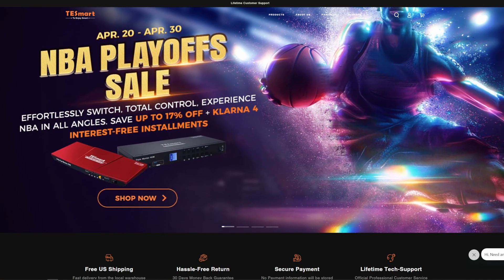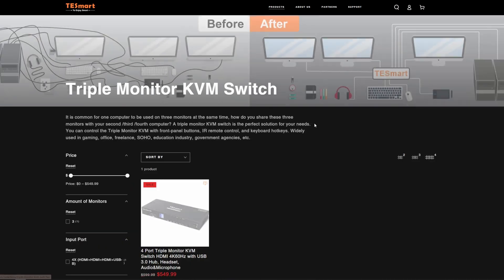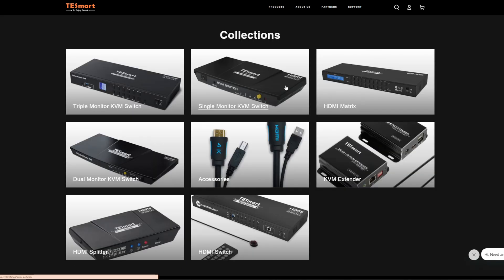If you like what you saw and feel a solution like this can help you, go check out Testmart.com. They have KVM switches for single, double, and triple monitor setups, along with HDMI splitters, accessories, and much more. If you liked the video, hit like and subscribe, and hit the bell so you know when new videos come out. Let me know in the comments if you'd like to see more productivity videos — not necessarily sponsored ones, but ones that teach you more about the topic. Thanks to Testmart for helping get this information out, and check out these other videos that can help further improve your setup. Until next time, let's get to work.